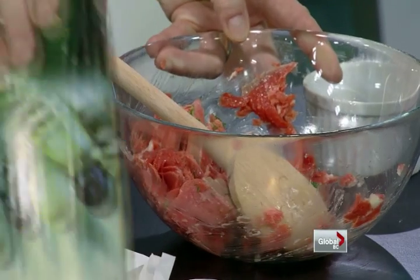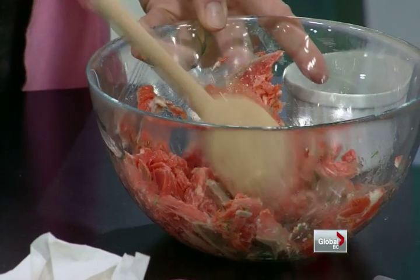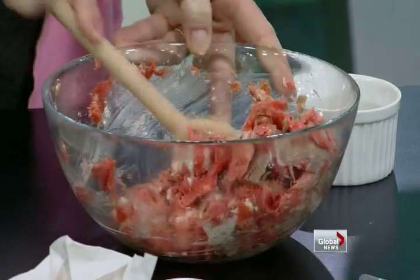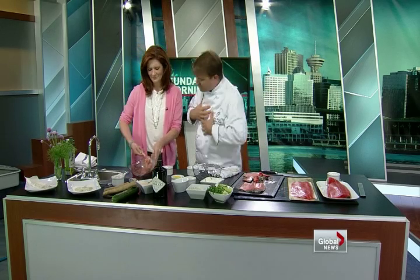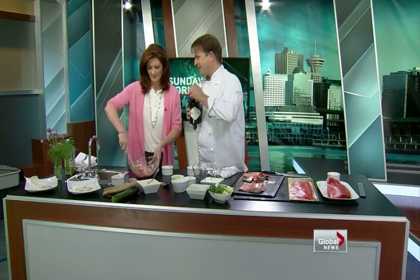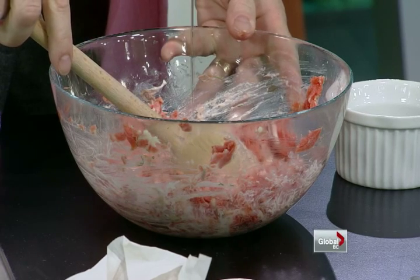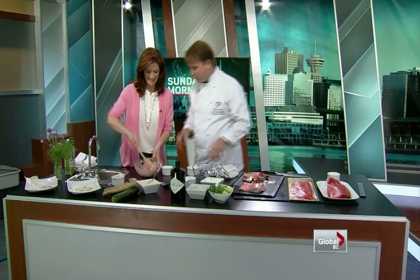Sour cream — really rich stuff. Mix it in. How much sour cream is that? A dollop. That's the thing about cooking — you just throw a little bit of this, a little bit of that. It's about cooking from your heart, cooking with passion. And the secret ingredient — this is a Scottish gin, full of cucumber essence. We're going to put a splash. That's delicious gin. Beautiful, beautiful gin.